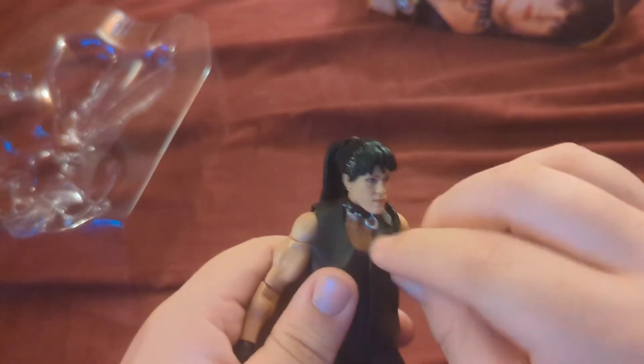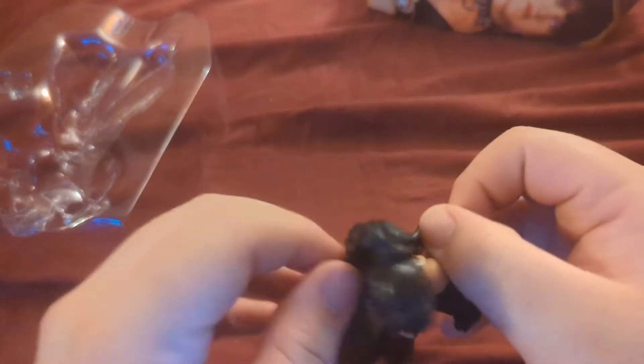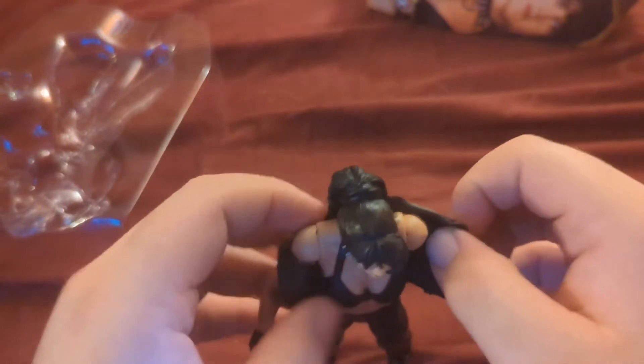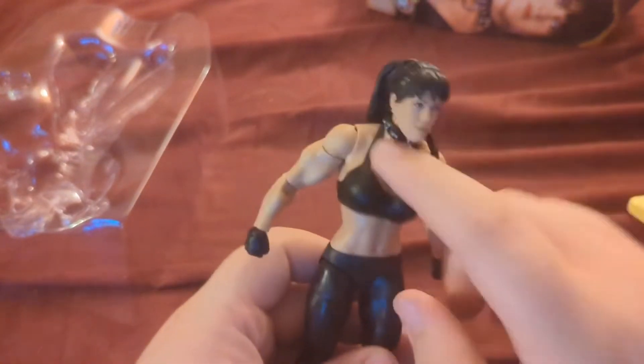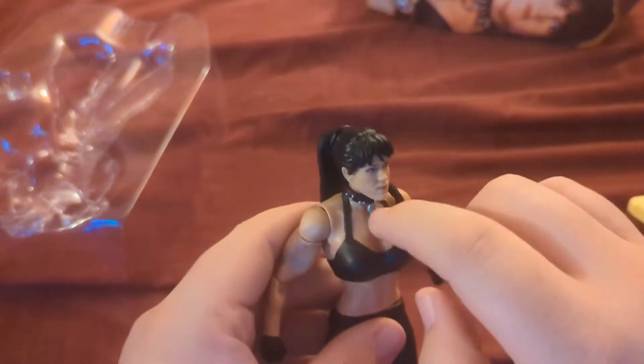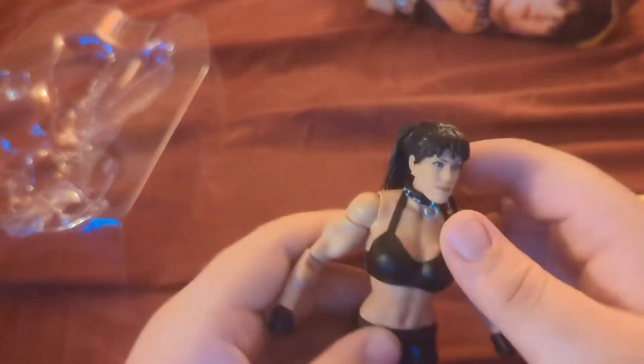She comes with this little jacket that you can take off to reveal her wrestling attire. She would stand around in this shirt, but when she actually got into the ring to wrestle — wow, that's a pretty decent sculpt. She would wrestle in this bra, and her little choker here, which is really cool. This is actually a pretty amazing figure all things considered.